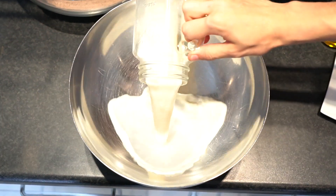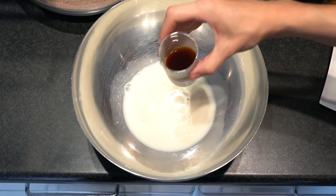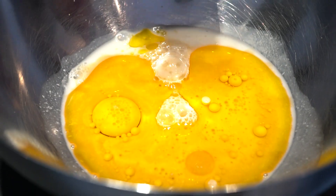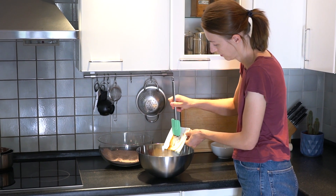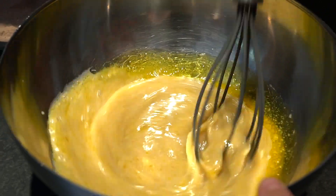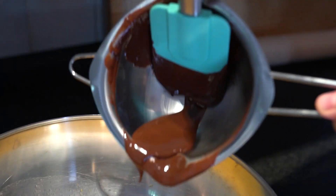In another bowl combine the liquid ingredients, starting with the buttermilk we made earlier. Then add your espresso, neutral oil — we use canola — vegan flax egg, some vanilla and your brown sugar. Whisk everything together, then add your melted chocolate to the mixture and mix well.